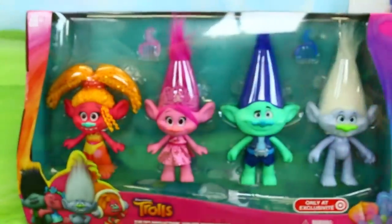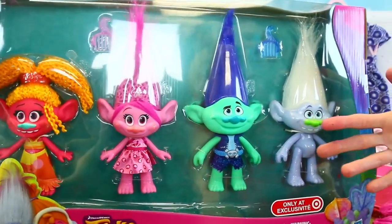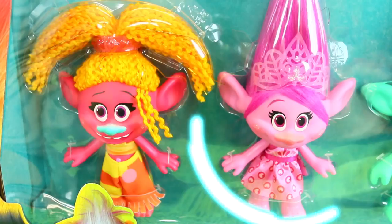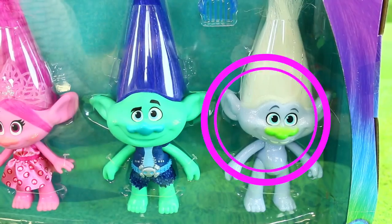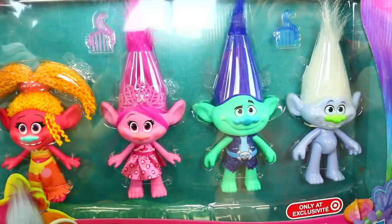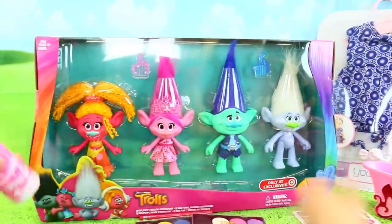And then we have an awesome - this is actually the best Trolls playset that I've seen yet. Because everyone's like a big size. They're really cool. So we have DJ Suki, which is Gwen Stefani. And then we have Poppy, and then Branch, and Guy Diamond. So we're going to open them up and get them ready for the special coronation. We're going to dress them up, but also give them a bath using our Mr. Bubble foam soap.